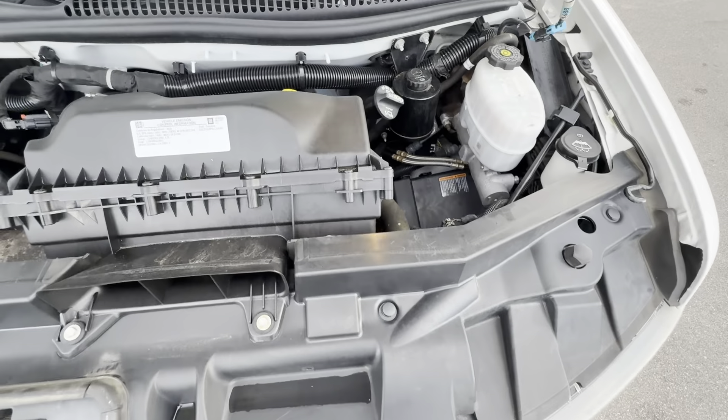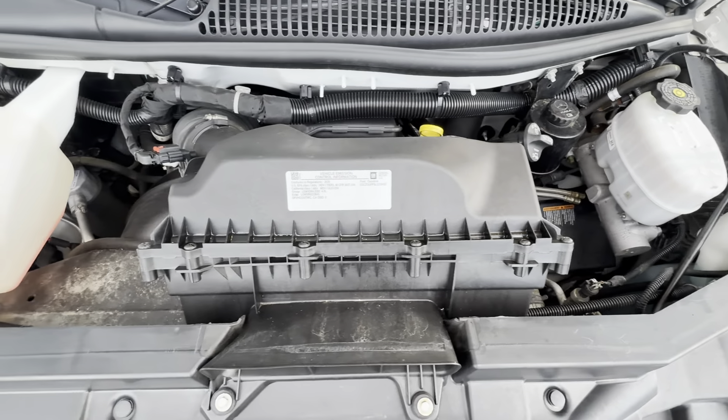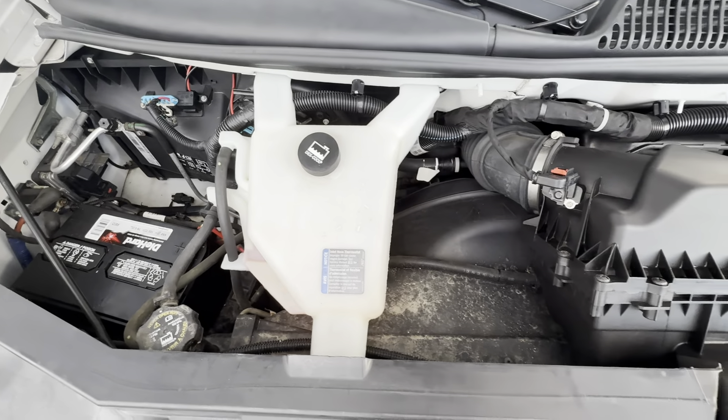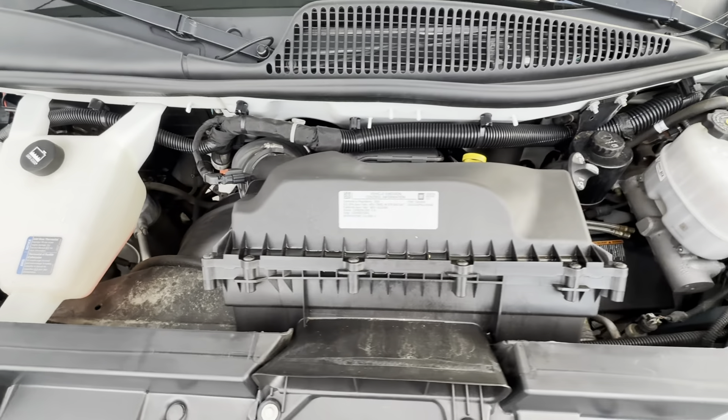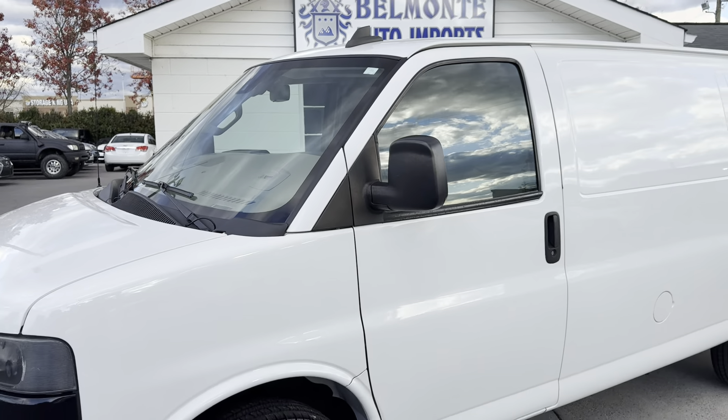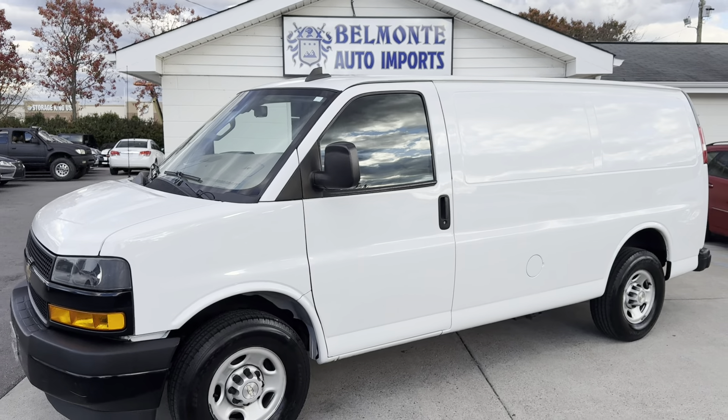Last but never least, here is your 4.3-liter V6 engine. I'll let it run for a moment so you can listen to it. Super quiet. Looking phenomenal all around, sounding great — really, really nice work van here, ready to go for someone.